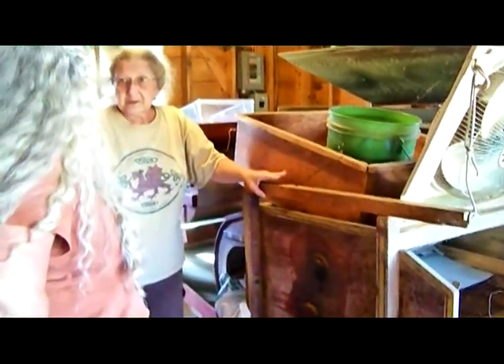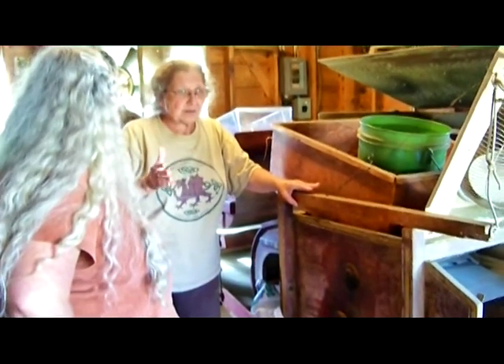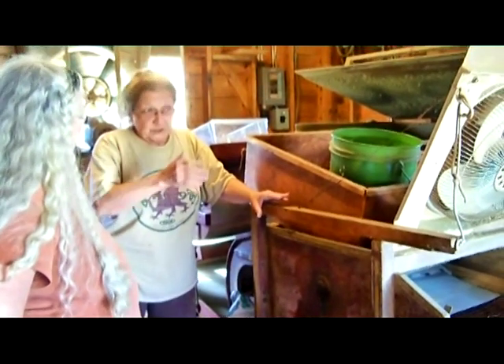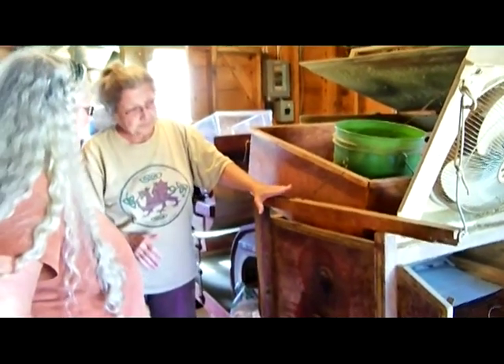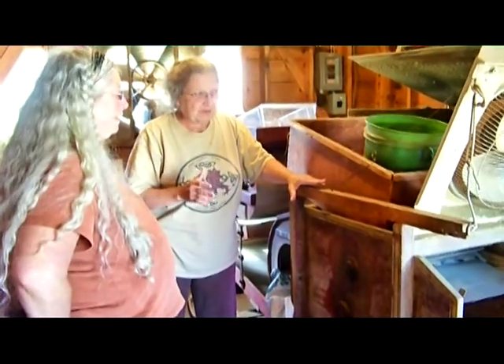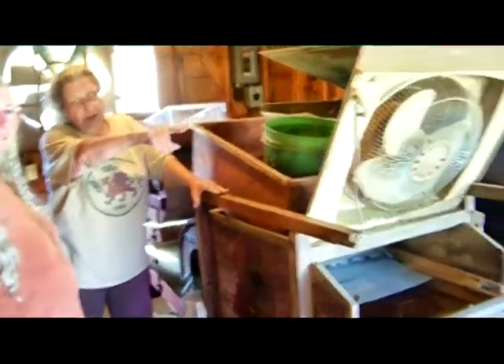Then when it's done you put it in the fanning mill here and clean it up. It's an old grain fanning mill — every farmer had one because if they fed grain to their animals, they had to make it dust-free or it made them sick. Still working, about a hundred years old, very modified.